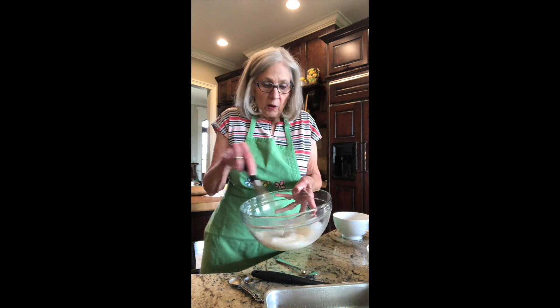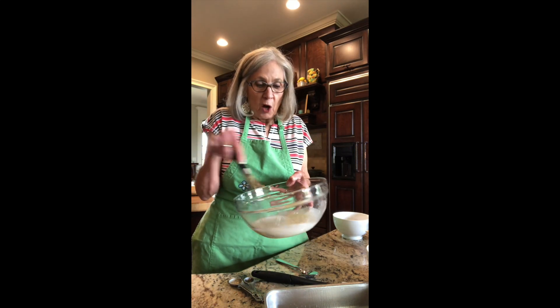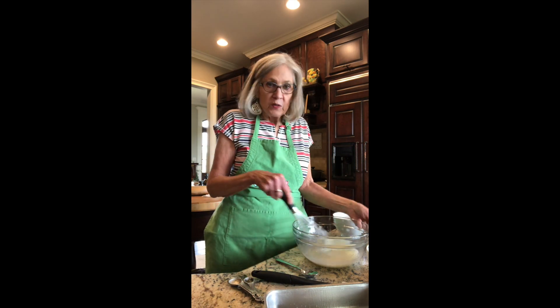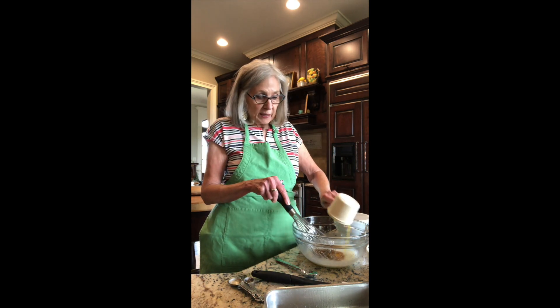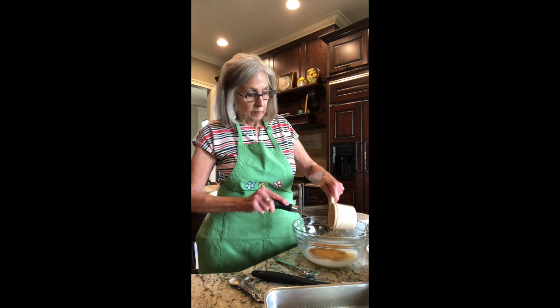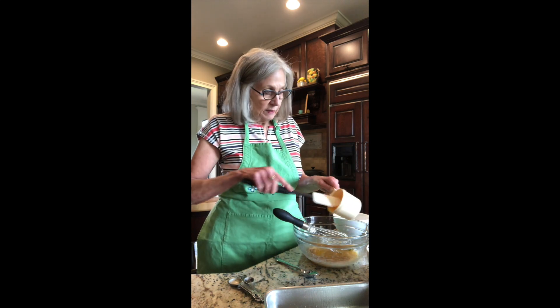In my bowl, I have got my milk - my whole milk - and I've got sugar and salt and vanilla. I am fixing to whisk in one egg yolk. I don't want to leave any behind.